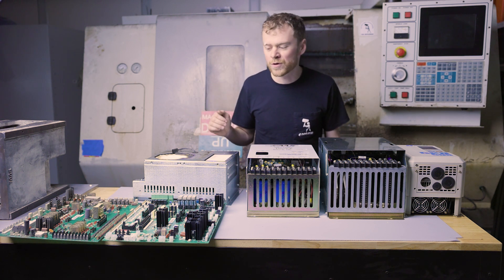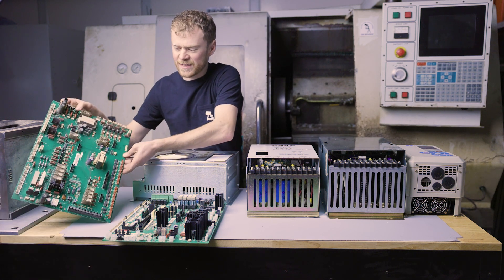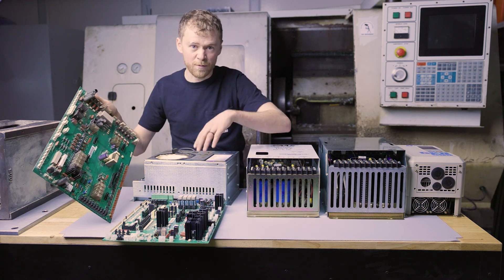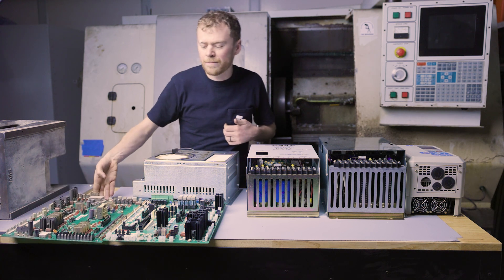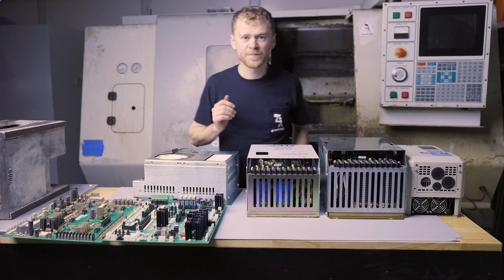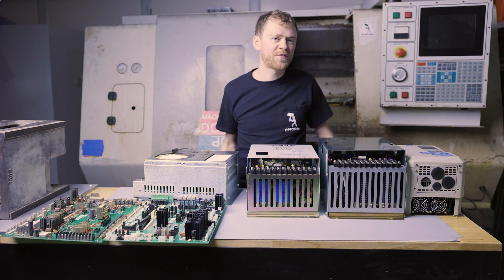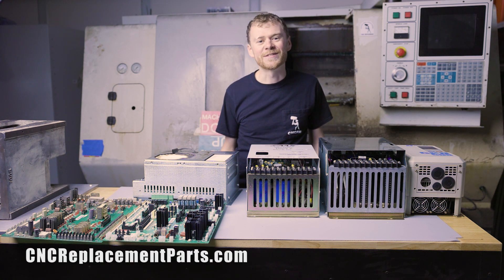As far as I/O boards go, the main difference is there are two generations. The older generation I/O board is easily identified by the plugs on the side with pins sticking out. The newer I/O boards have the pins on the inside of the plugs — likely a safety thing. Remember: the inputs are always on one side with the small plugs and the outputs are on the other. If you need anything — advice, circuit boards, spindle drives, anything like that — please contact CNC Replacement Parts and check out their website. Most of these parts are available for purchase there. Thanks for watching, and I hope you learned something. See you next time.